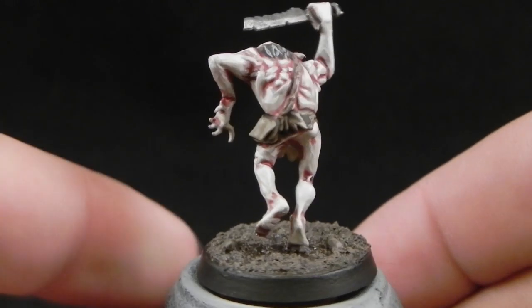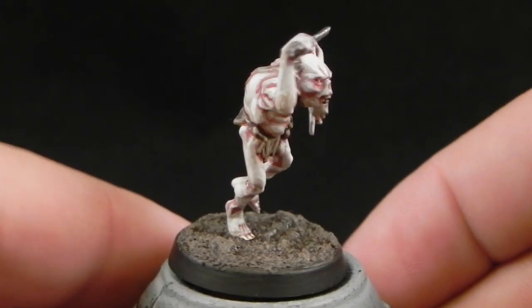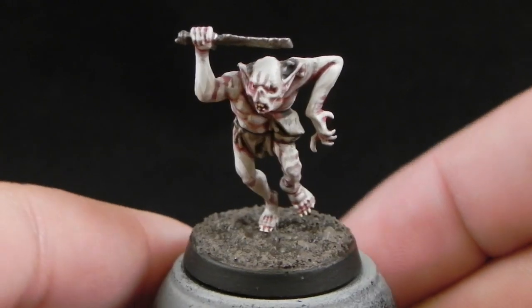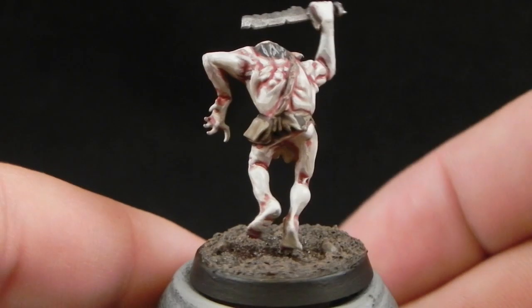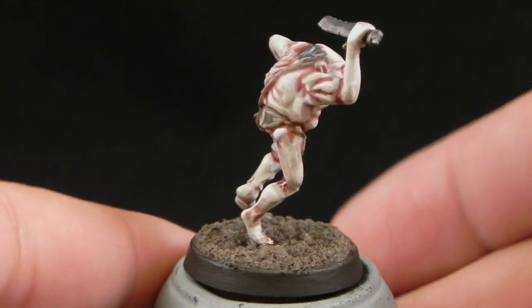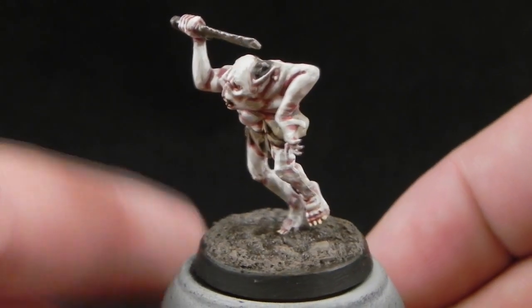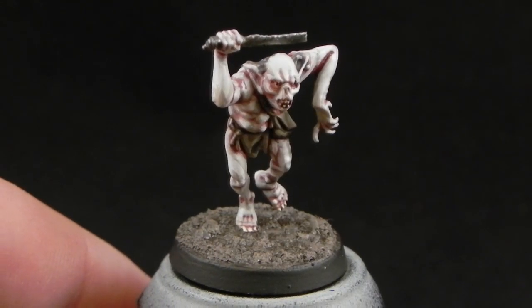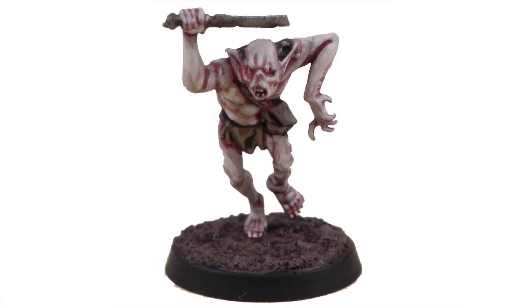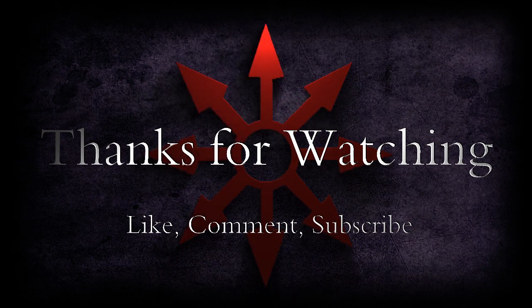Now this is how the miniature looks once it's finished and based. I'm really proud of the way it turned out — I think it looks very cool. Although my method is a little bit time consuming because of the layers, I think it's worth it for making your goblins look very nice. You can also use this method to paint the Goblin King, maybe spending a little bit more time on layering the colors so the transition is smoother, but overall it's the same colors. Please like the video, comment, and subscribe if you want to see more videos. Thank you very much for watching!